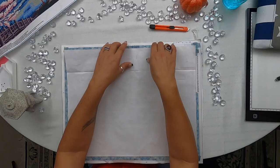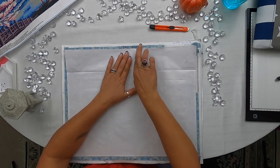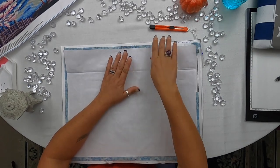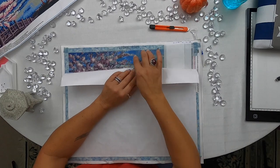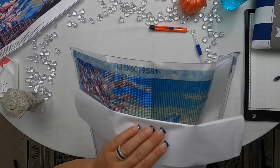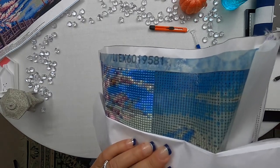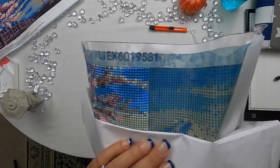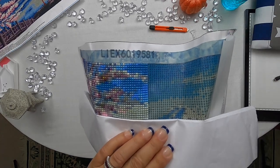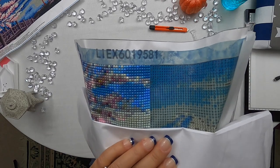So you just rub it down and that should flatten it out. That looks fantastic. Let me show you again just real quick how quickly that flattened out. So you'll just do that over the entire painting.